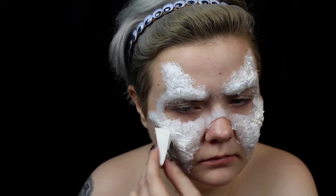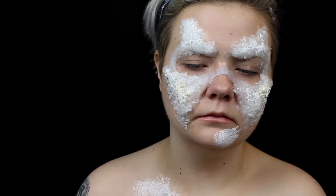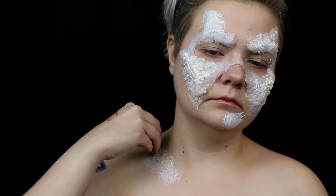To add some more gnarly texture, I add some panko breadcrumbs to a few areas. And I add latex to my chin, neck, chest, and forehead for some added texture.